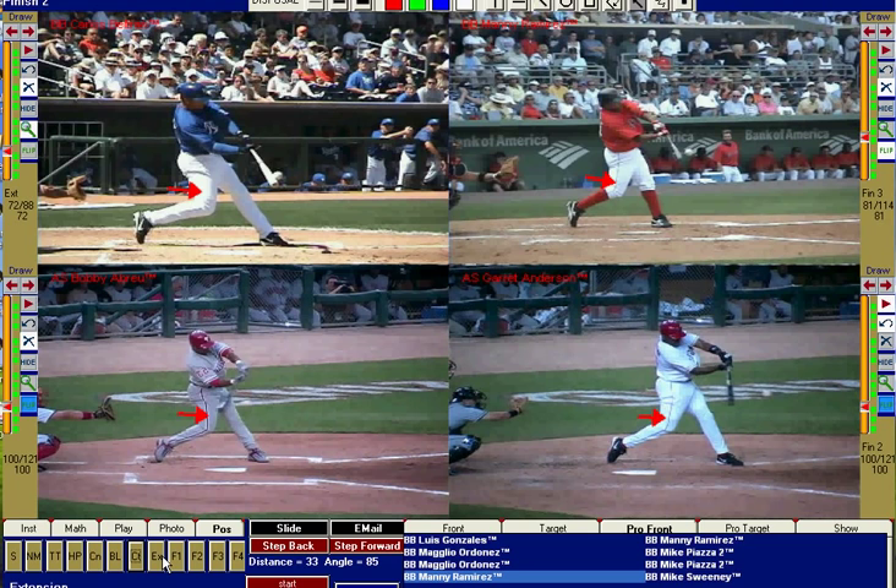No squishing of the bug — that back foot is completely off the ground. Some coaches say laces down, but I believe if everything else is working well, it's a non-teach. That back foot can do whatever it wants; it's not going to hit the ball for you.